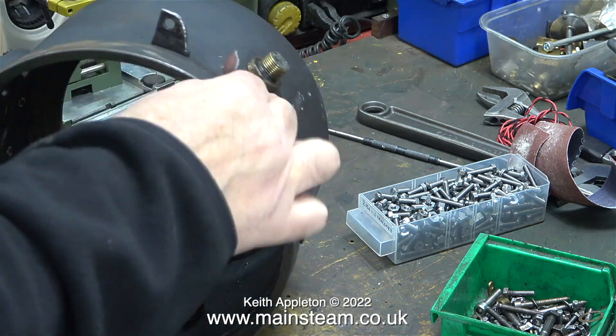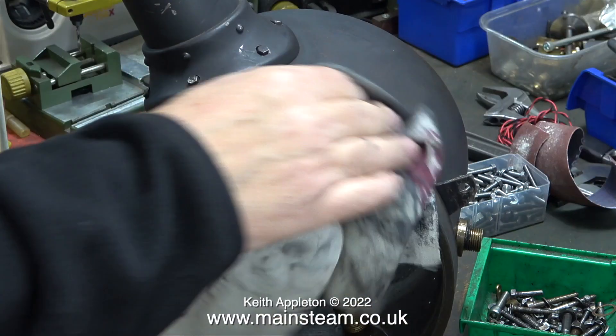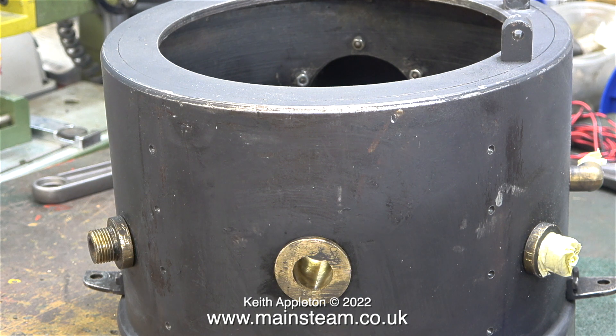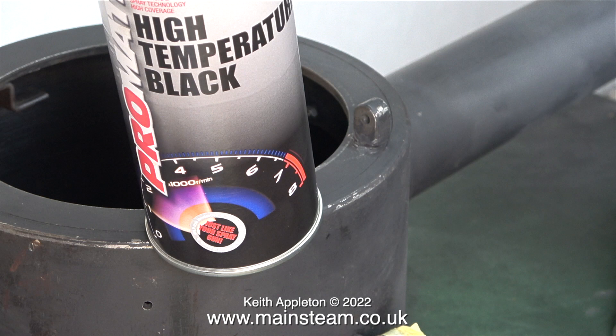In this clip I'm using some fairly coarse emery cloth to remove any paint that's not fully stuck down. I've shortened the sequence because the rubbing down process took quite a long time. Eventually the worst of the paint was removed. Any paint that was left on the smoke box and chimney assembly — and thankfully that was most of it — was okay.